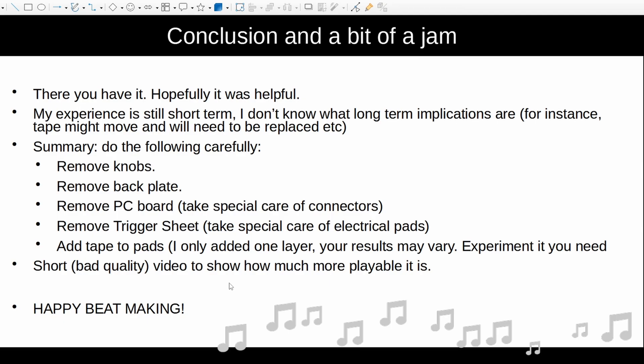Excuse the amateurish playing, but I'm going to mainly focus on showing you how much more sensitive the pads are. For those of you who've played the SMC pad, hopefully you'll be able to recognize how much more playable this mod makes it. All the usual stuff — subscribe to my channel. It'd be lovely to see you guys try out this hack and then make some beats with your SMC pad. Leave your comments below showing some of your beats. Happy beat making, and good luck.